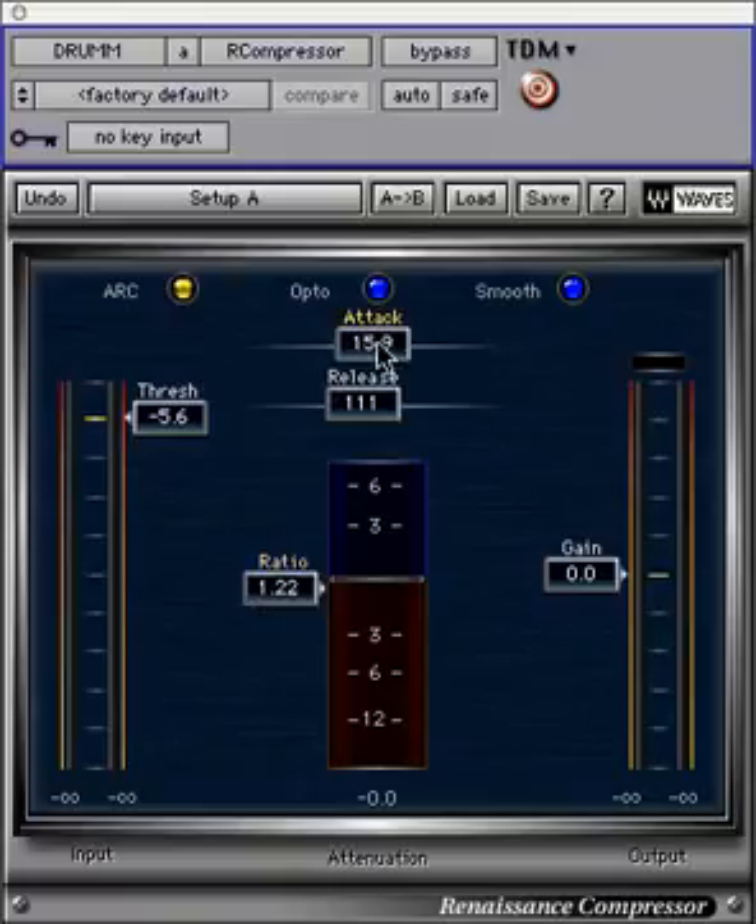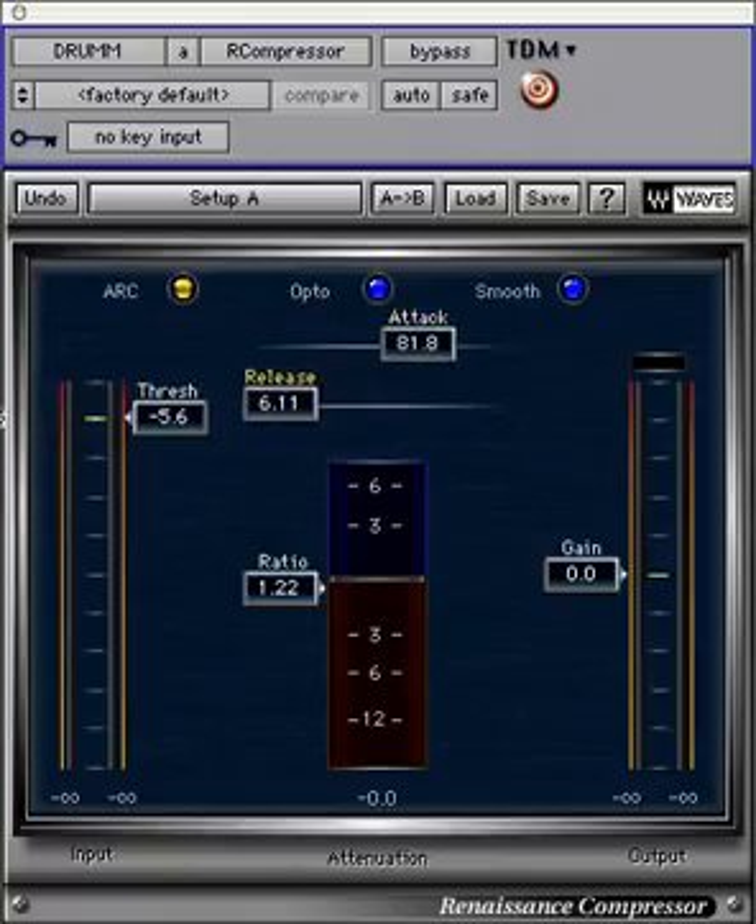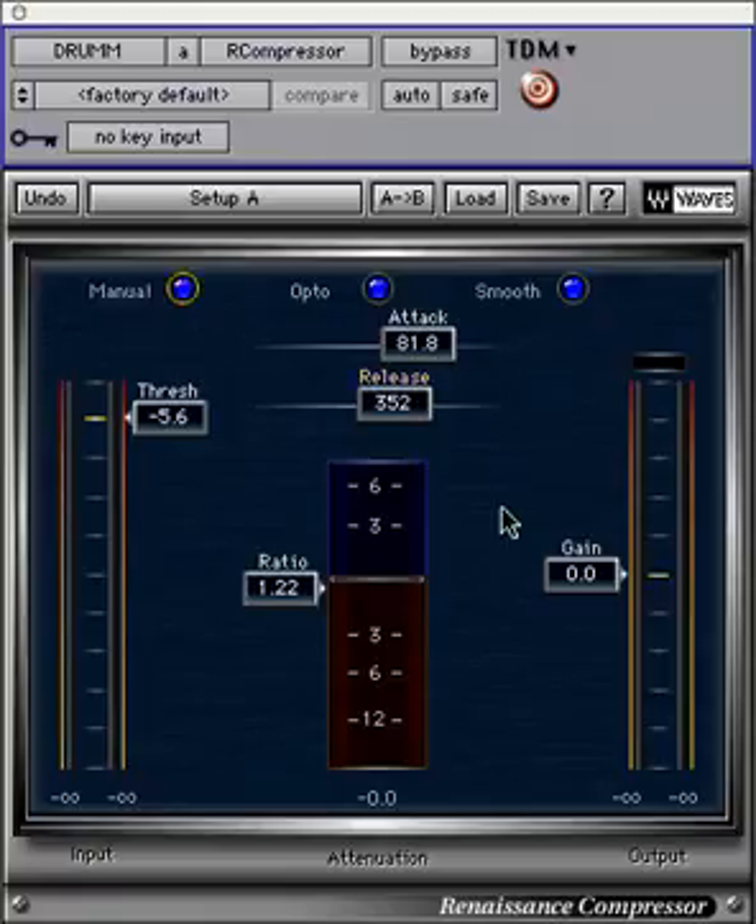The attack setting controls the response time for the onset of compression or expansion. The release setting in milliseconds controls the release characteristic. When ARC mode is engaged, it acts as an overall scaling factor around which the ARC technology works. When manual mode is selected, the slider adjusts the rate at which the compressor stops reacting to the signal.